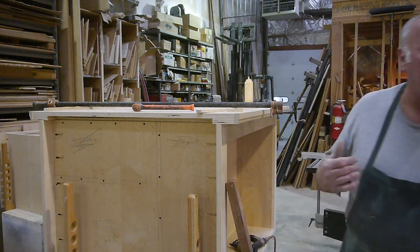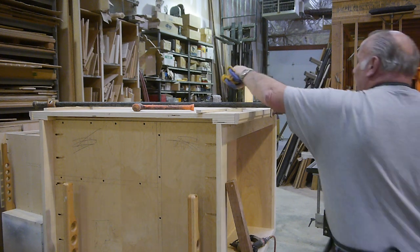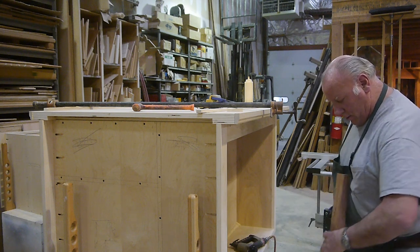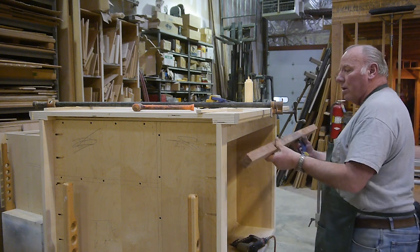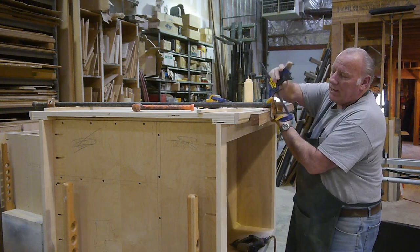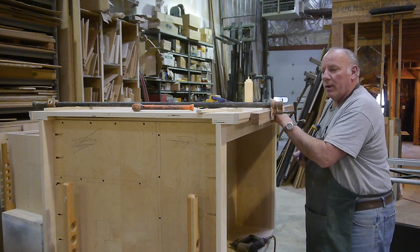You're probably wondering how the hell am I going to hold that piece on there? I don't know myself - I'm going to try this. I'm going to use this as a caul. They call this a caul - like when you call somebody, but it's not spelled like that, it's spelled C-A-U-L.